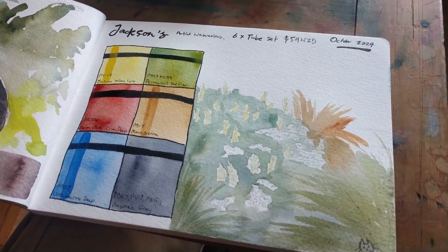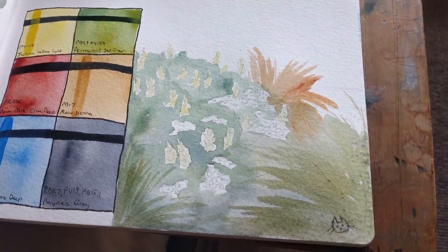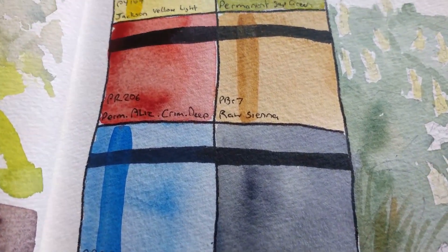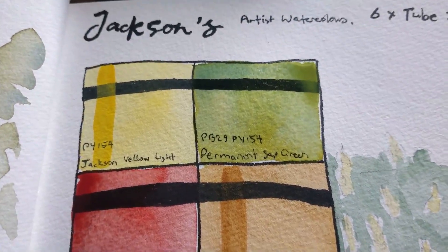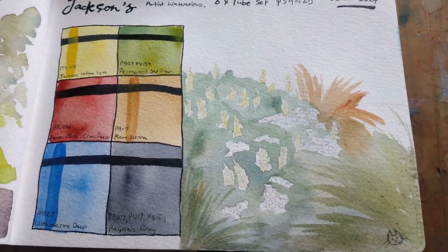Giving a closer update on how it's going. I'm doing the first layer of the painting at the moment. In the swatches you can see very faint granulation in some of the colors, and you can definitely see color separation in the Sap Green.